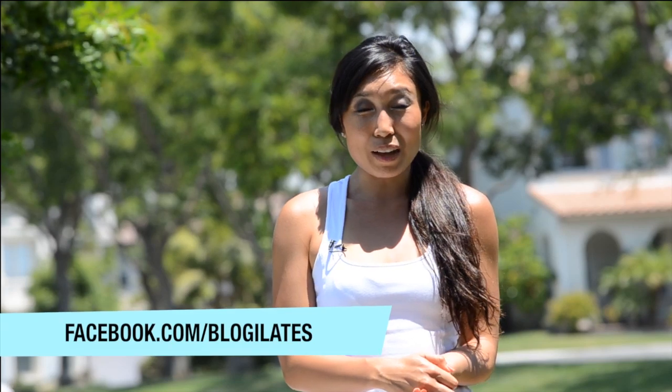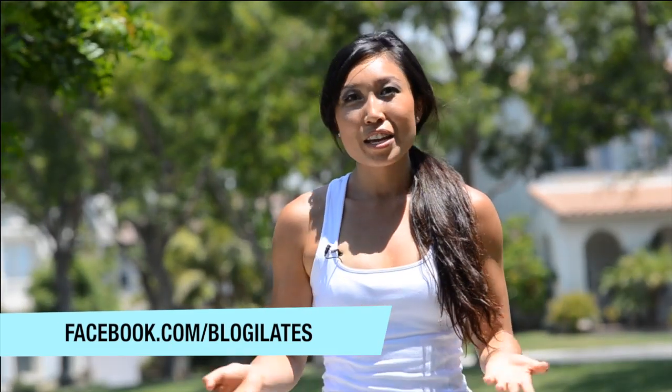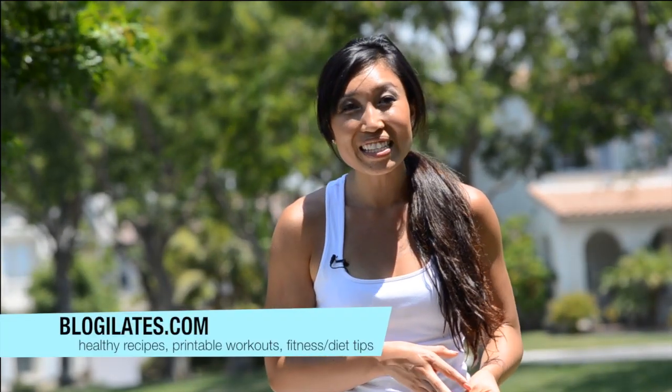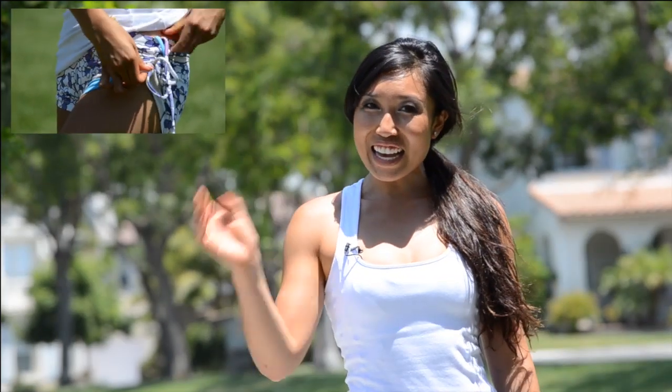So if you liked that video, let me know on my Facebook fan page — facebook.com/blogilates — or on my healthy living blog where you can find recipes, daily life ramblings, discoveries, and tips and tricks for Pilates on blogilates.com. I am also reviewing the outfit I'm wearing in a fashion fitness review video. Go ahead and click on that and let me know if my outfit was a yay or nay. I will talk to you later — bye guys.